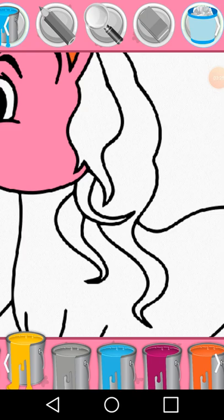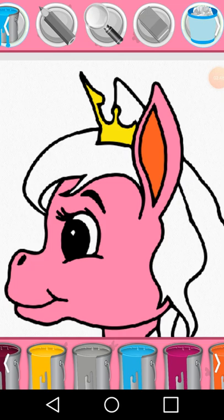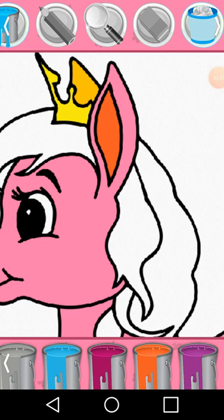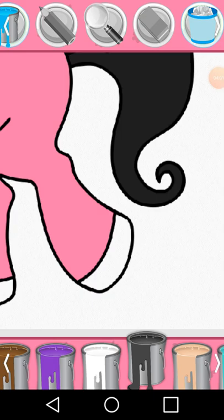Black. Paint bucket. Select a color. Magnifying glass, select a color.